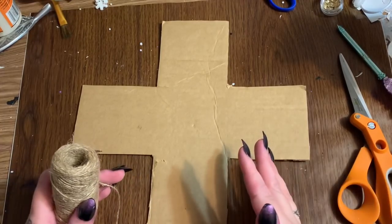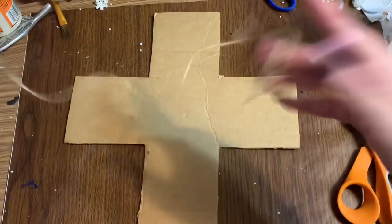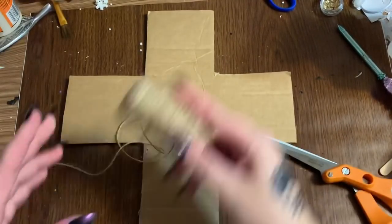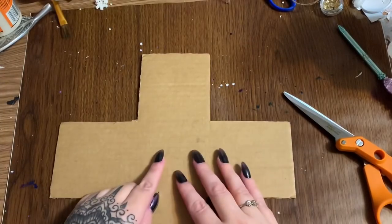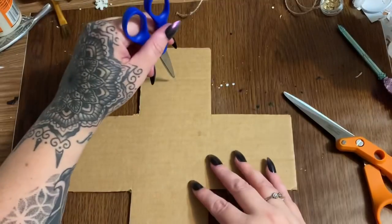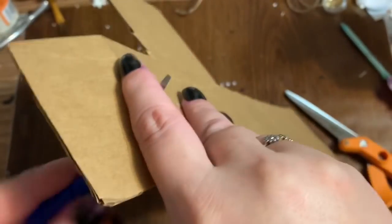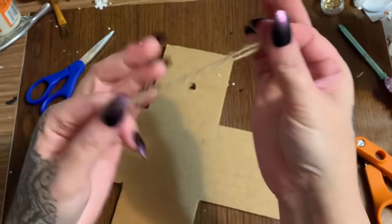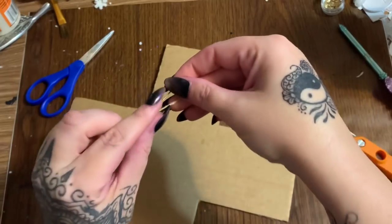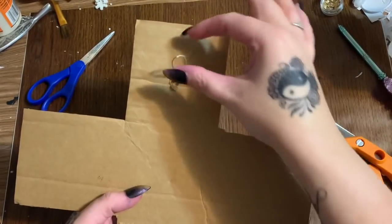Now, before we put it all together, we need to figure out a way to hang it. I'm going to use some very thin twine — this comes from Dollar Tree — and I'll just cut a length here. I'm going to glue the tiles to this side, and just up near the top I'm going to stab a hole through the cardboard. Then I'll take the twine, fold it in half to make a loop, stick it through the hole, and that loop in the back is what I'm going to use for my hanger.